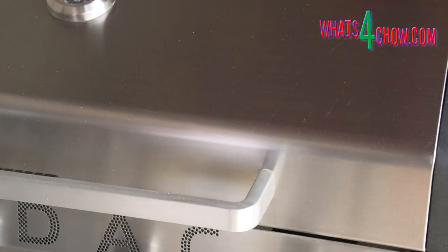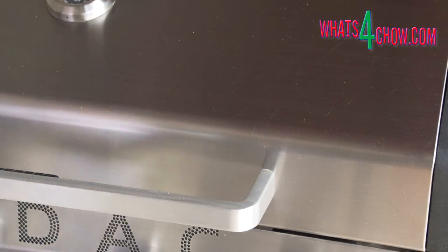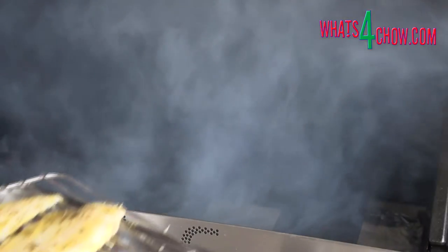Fire up your cold smoke generator and place the fish in the BBQ. Allow this to smoke for 45 minutes.